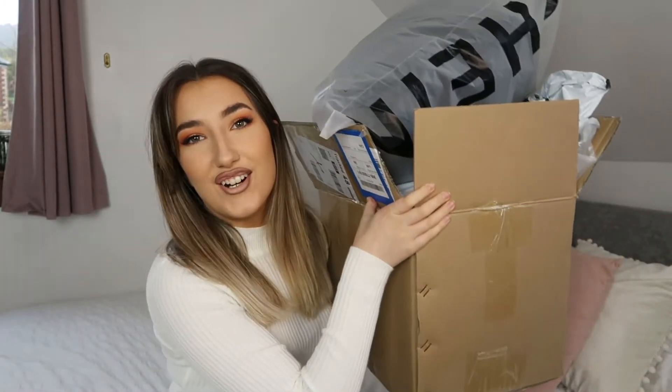Hi everyone and welcome back to my channel, or if you're new here, thank you for clicking on this video and welcome to a very small Shein haul.